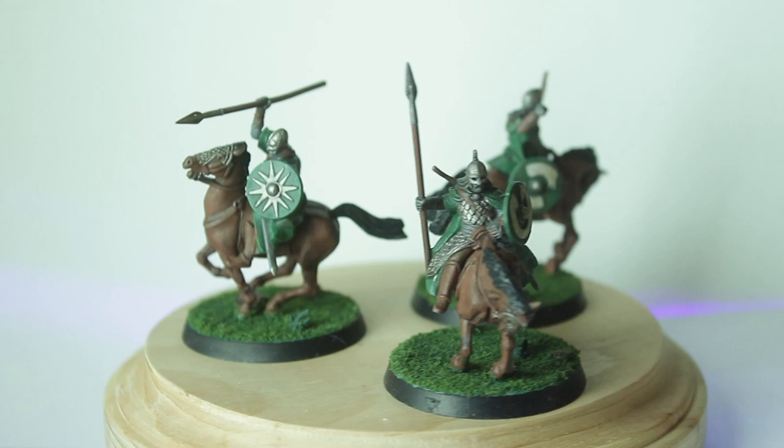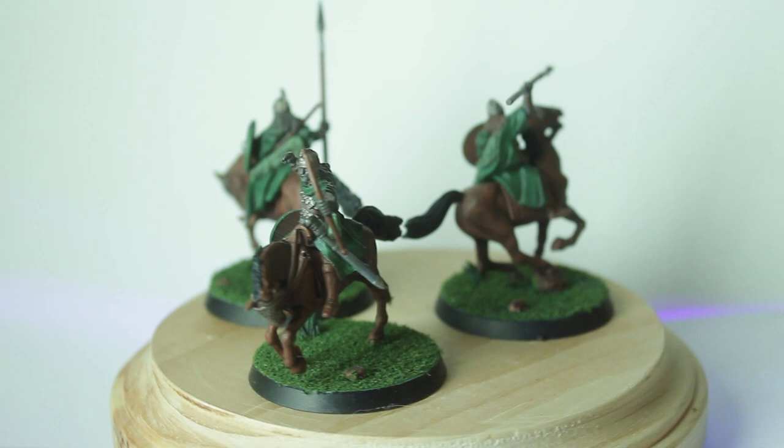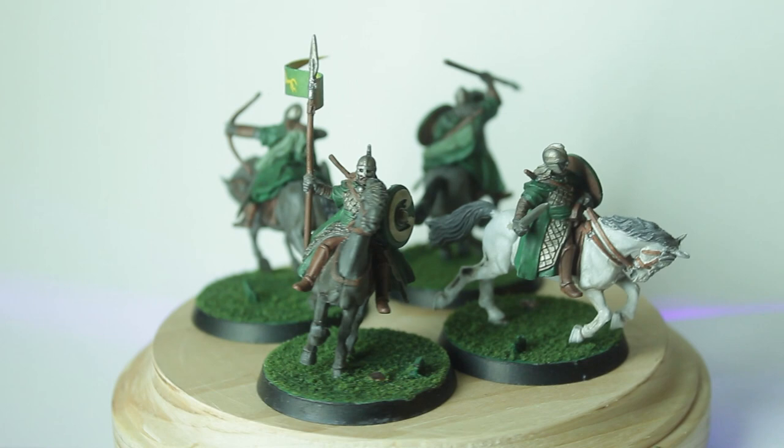I did a little bit of highlighting here and there, then did the bases and called it a day. I'm happy with how they turned out, but it took way longer than I wanted — I spent an entire day just painting those. I also went a little above and beyond and printed out a banner to attach to one of the spears. With a little bit of painting to hide the white edges, I think it turned out really well. Even though it took the longest, I'm quite happy with the results.